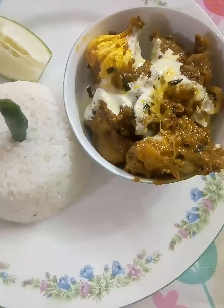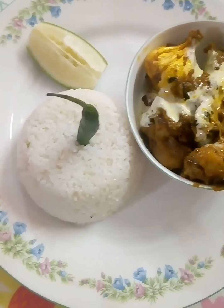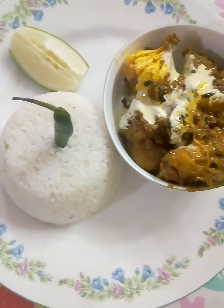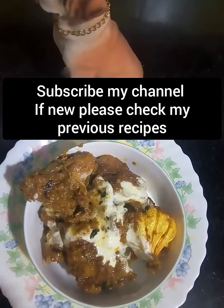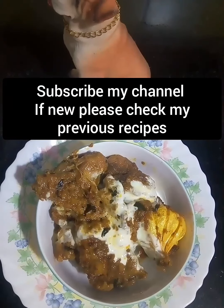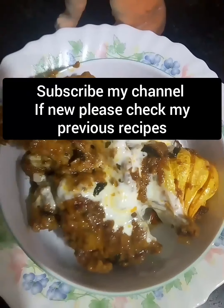Now the chicken is ready! Let's eat. Please comment below, subscribe to our channel, and share it with your friends. Thank you!